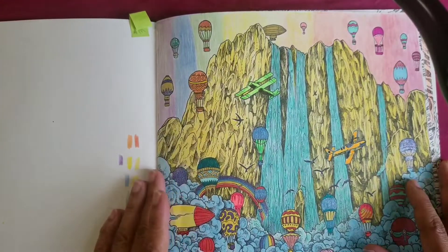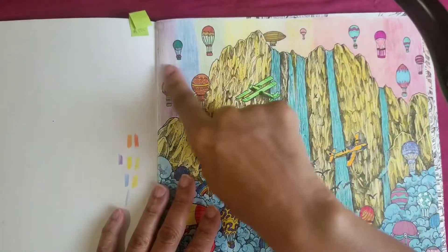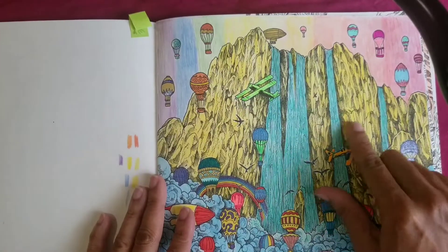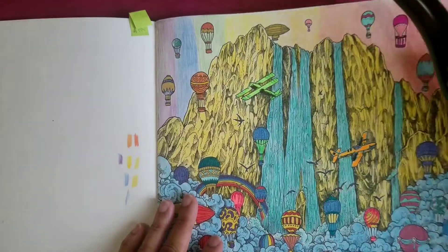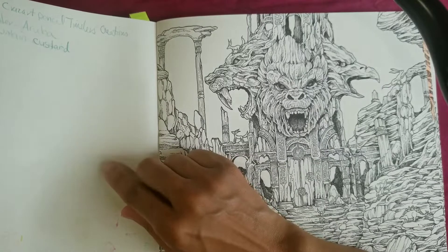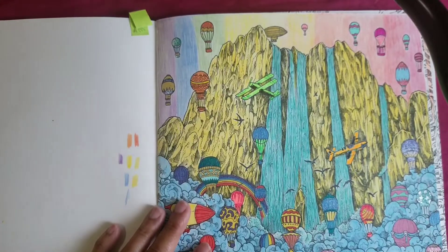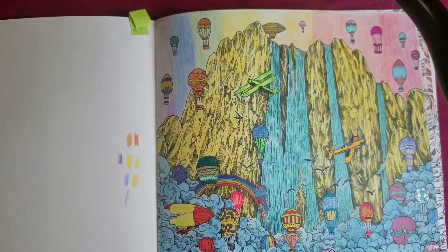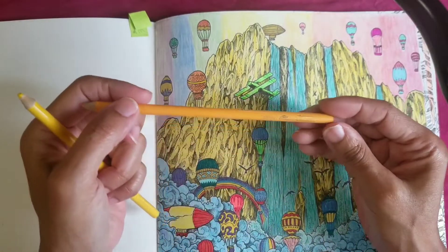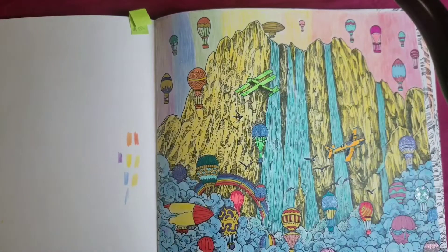For the background I tried to do a rainbow skyline going across, and I used gel pens for the balloons. For the background mountains I used Crazy Arts — I have the Crazy Art Timeless Creations console. You've got yellow, peach — Crazy Arts and Crayolas both work well on this paper, so I did a mixture of that.